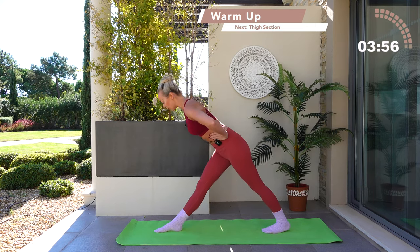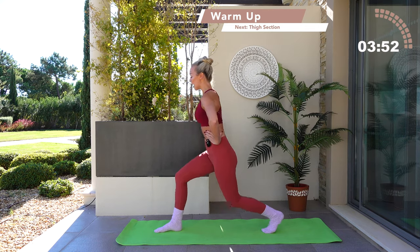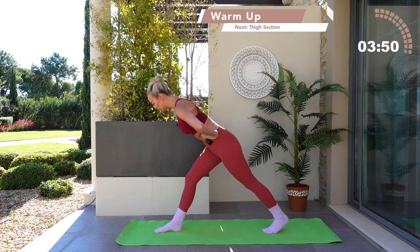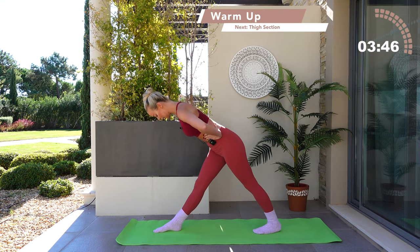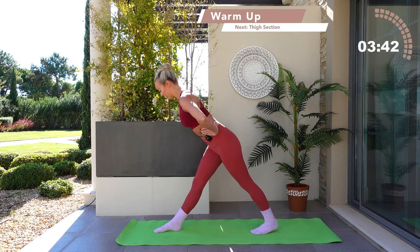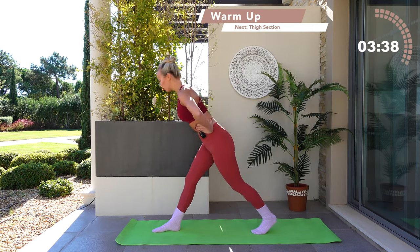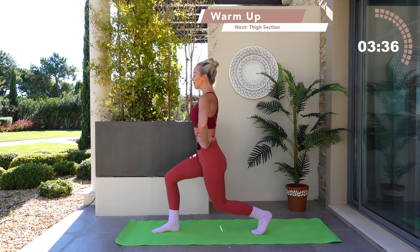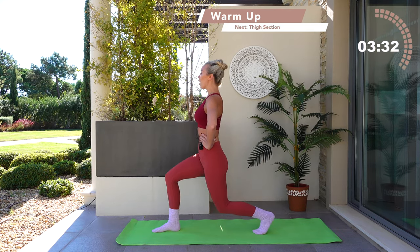I want you to incline forwards, drop the heel to the floor, incline back down to the floor — lunge. If it doesn't feel right, you can always bring that back leg a little bit further in. Press forwards and press back down into that lunge. Drop into that lunge, keep the eye line forwards, keep that extension from the crown of the head down to those sit bones. Now hold, and rotate back through the center.